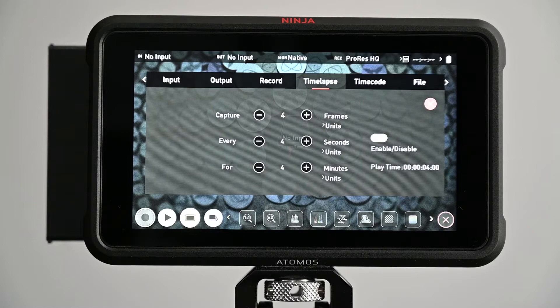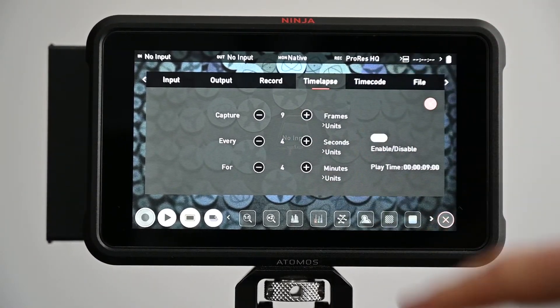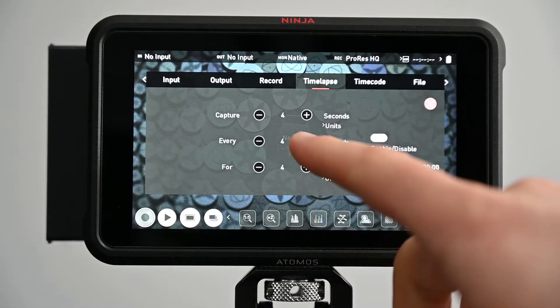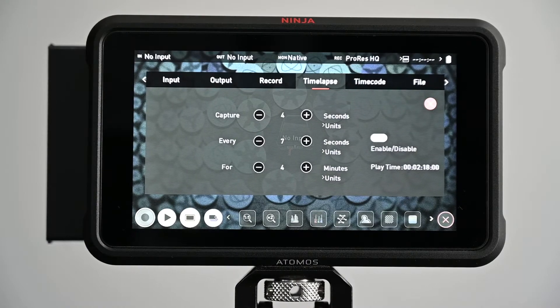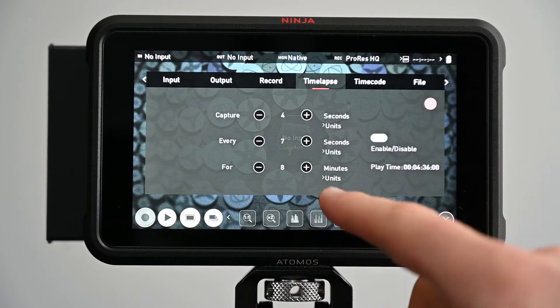You've got all your basic features you'd expect from time-lapse functions. You can change the amount of captures, and you can change the units — how many seconds or frames between captures, and whether that interval is every so many seconds, minutes or hours. You can also set your total run time: how many minutes, hours or frames you want it to run for.